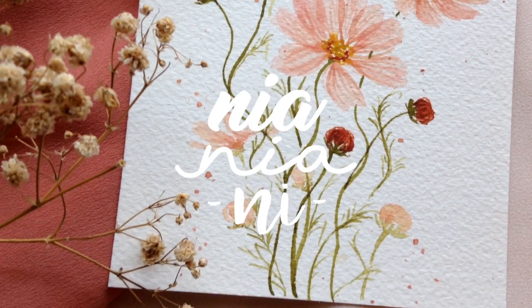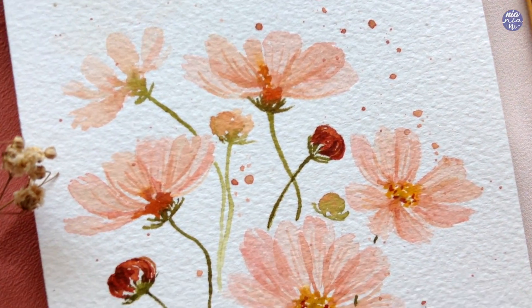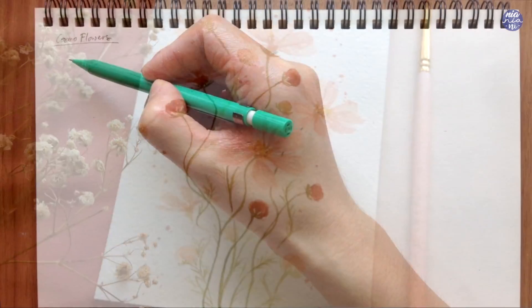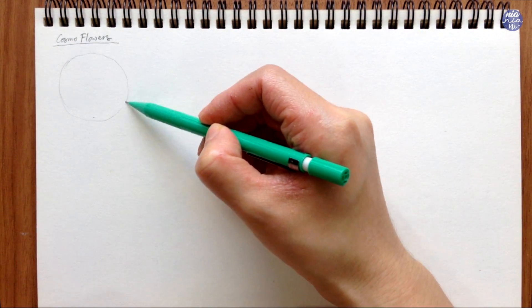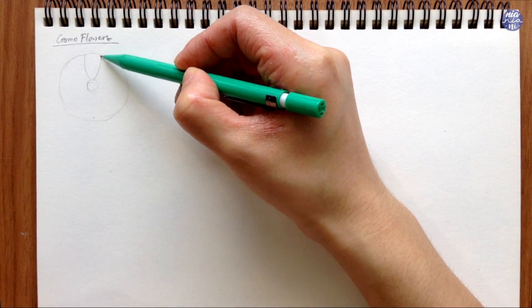Hi everyone, this is Nia and today I'm going to show you how I paint these simple Cosmo flowers. I really love the color palette on this one, so let's begin by drawing out the form and structure first so it's easier to understand. It's a fairly basic flower — there's nothing weird about it. Like usual, I'm drawing it from the front view first to get the basic structure.